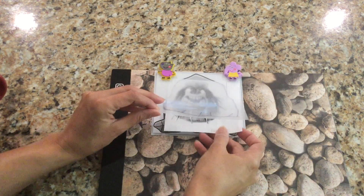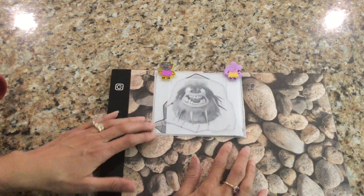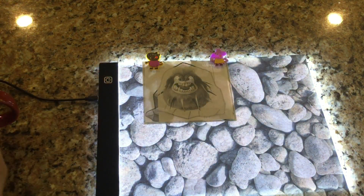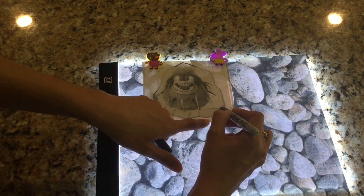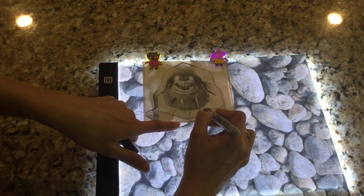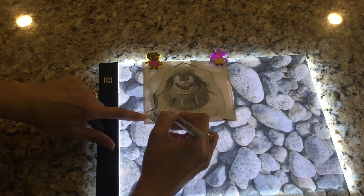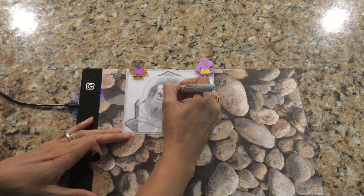I also traced the lines at the bottom halfway up because Tremor is going to cover most of them, but I still wanted it to have a 3D look. Then I put the picture of Tremor in between the shrink film and the rock, leaving space at the top where I'm going to punch the hole. I had to turn on a light on my tracing pad because I wasn't able to see the lines at the top very well.